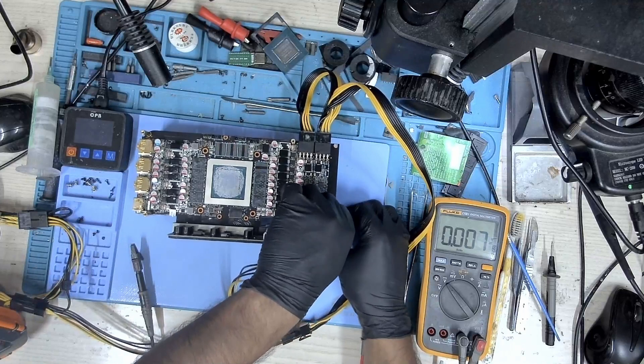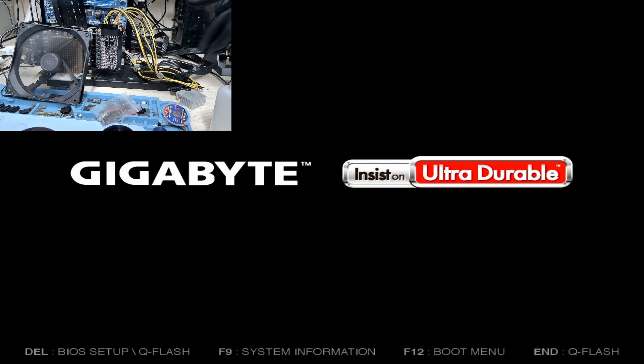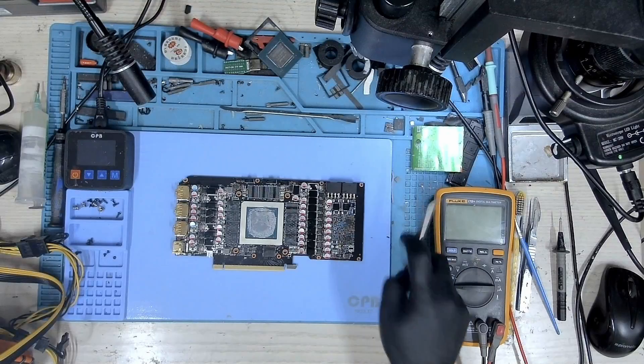Let me put this on the bench and take a look. The card is on the bench — let me boot it up and check if it now gets detected. It looks like it has got detected. Let's check if we have a picture. We do have a picture — you can see the image here and this card is now working.